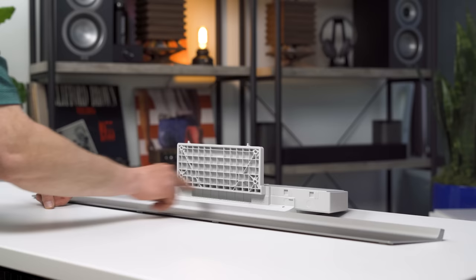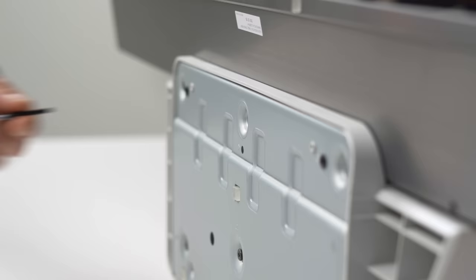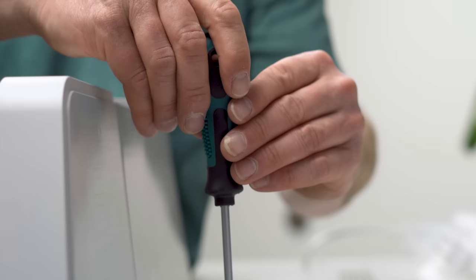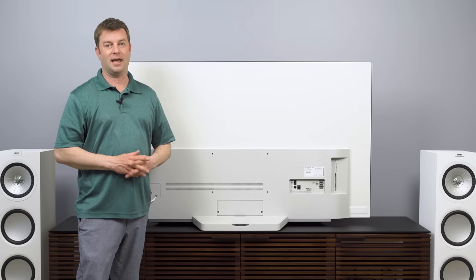The trickiest part of assembling the stand is actually getting this metal piece onto the base, and there's really no good way to do it. There are a couple of slots that match up with some bump-outs on the stand, so use that as your guide and shimmy it into place while keeping it pointed down as much as possible. The next move is to get the TV face down on a table — we used a piece of foam from the box — then slide the stand into place. That leaves us with four screws, so let's continue screwing.